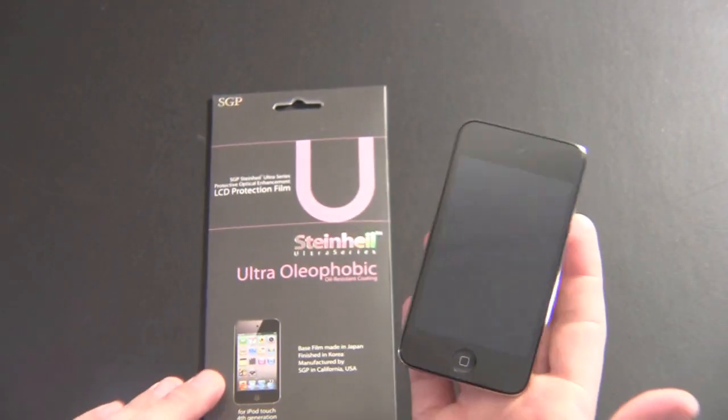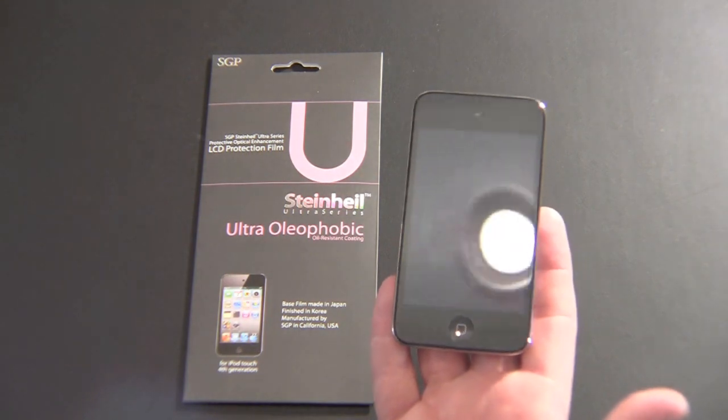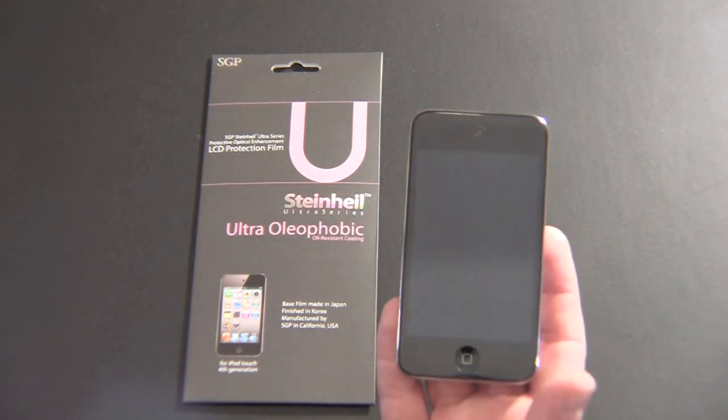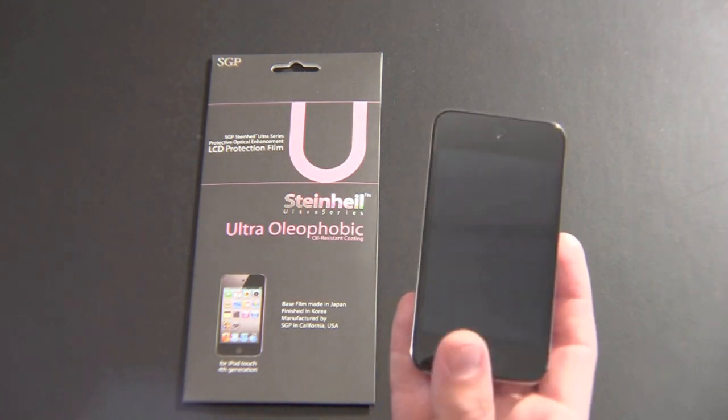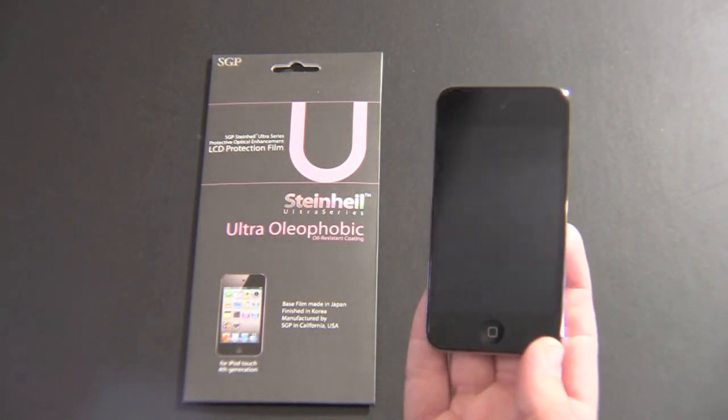So I'm really impressed with the oleophobic product. I'm going to go ahead and order one for my iPhone. Right now I'm using the SGP Ultra Crystal — I really like that a lot — but it does leave oil and fingerprints on the glass. I'm really impressed with these oleophobic screen shields from SGP.